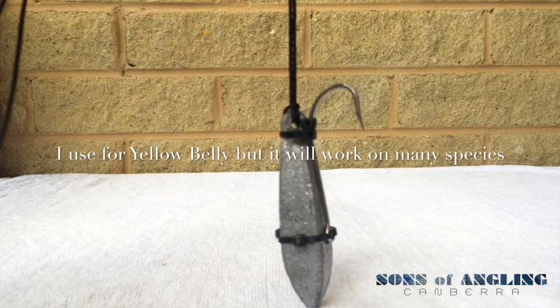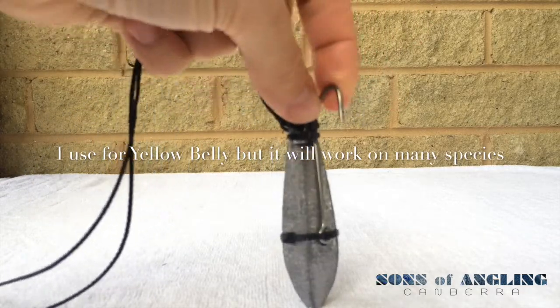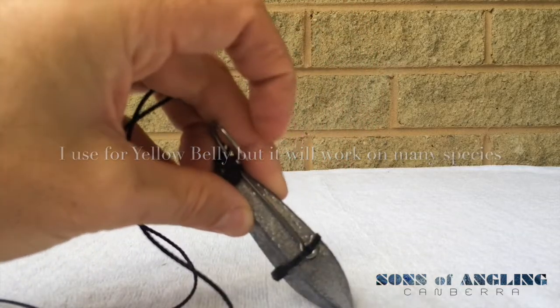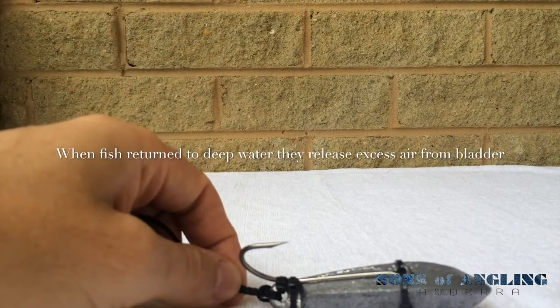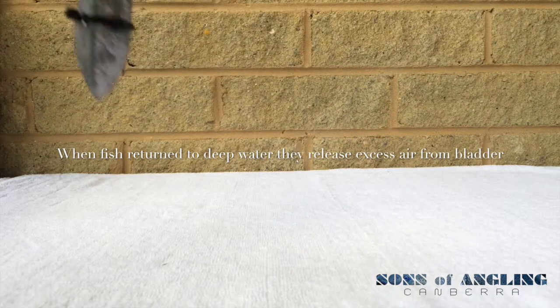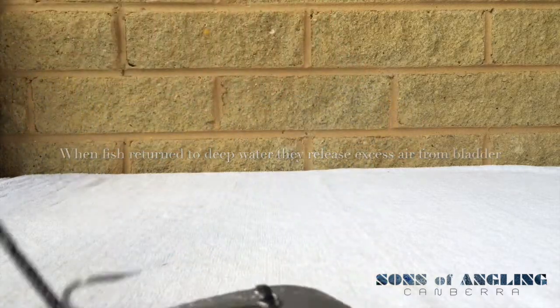Some cable ties and a hook — the hook has a barb on it that's been crushed, and the cable ties tie the hook to the sinker. I've drilled a hole through the center. The idea of this device is to sink the fish down to the depths and swiftly pull it up once the fish is at the desired depth, releasing the fish there.